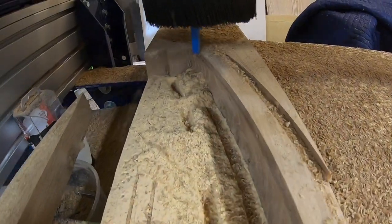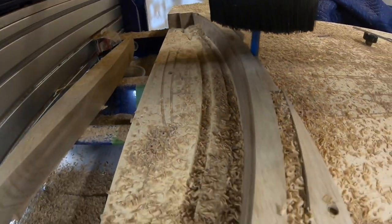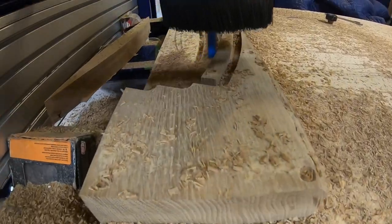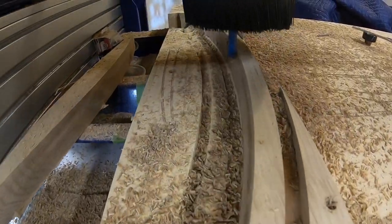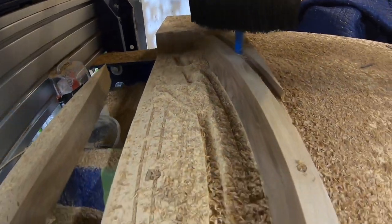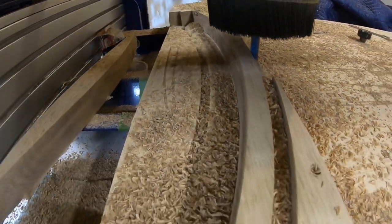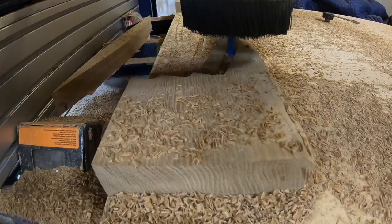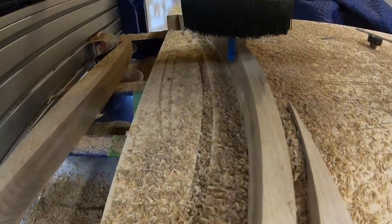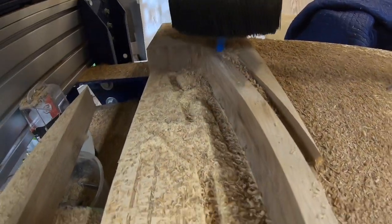Using the CNC really cut down on a lot of hand work. You don't have to use any shapers, spokeshaves, or anything like that. I had to do a little sanding — maybe about three minutes of sanding — but other than that it really wasn't a big problem at all.